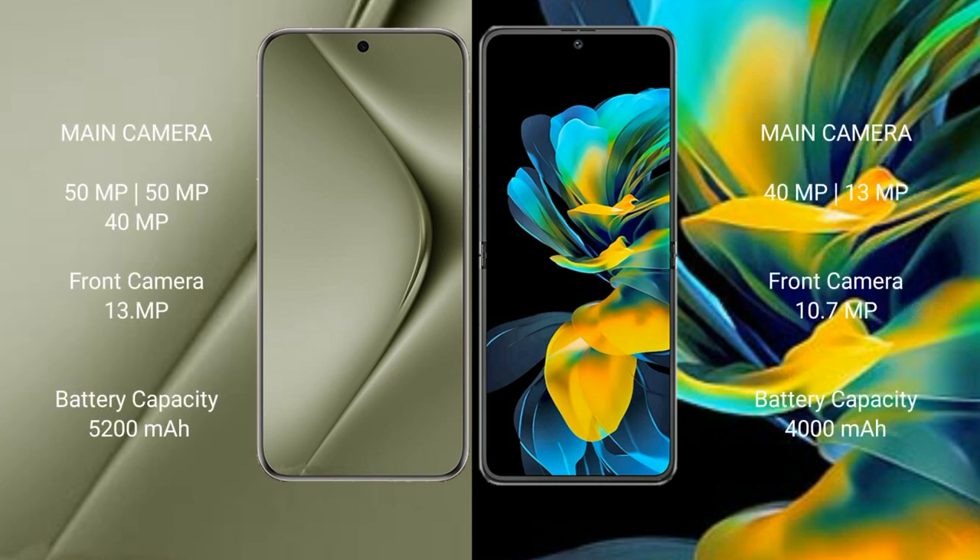The Vahabe Pura 70 Ultra features a rear triple camera setup: 15MPx, 15MPx, 40MPx, 1MPx, and 39MPx. The Vahabe Pocket Ace features a rear dual camera setup: 40MPx, 39MPx, 1MPx, and 10MPx.